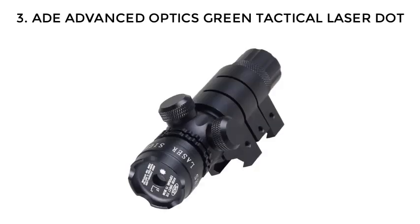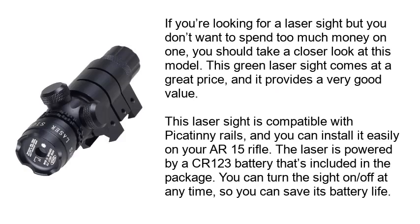Number 3: Aid Advanced Optics Green Tactical Laser Dot. If you're looking for a laser sight but you don't want to spend too much money on one, you should take a closer look at this model. This green laser sight comes at a great price and it provides a very good value.